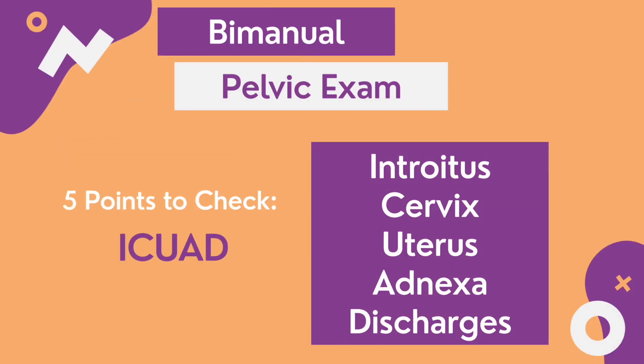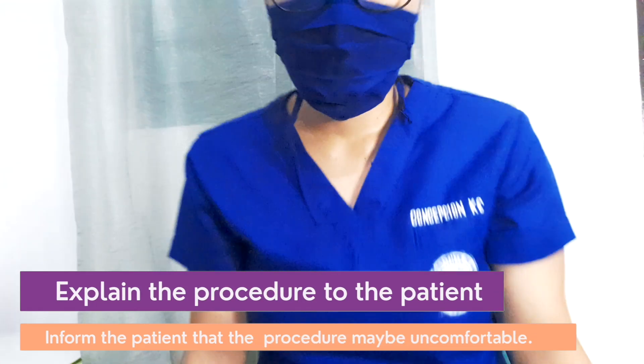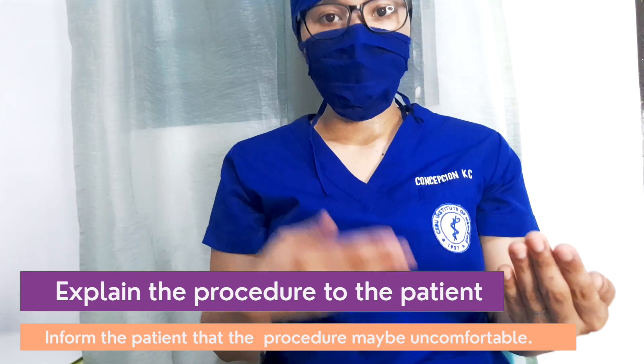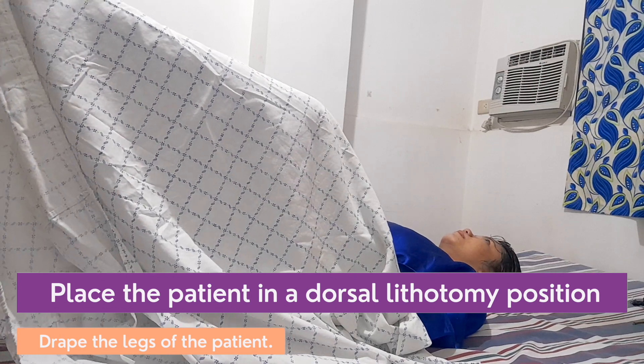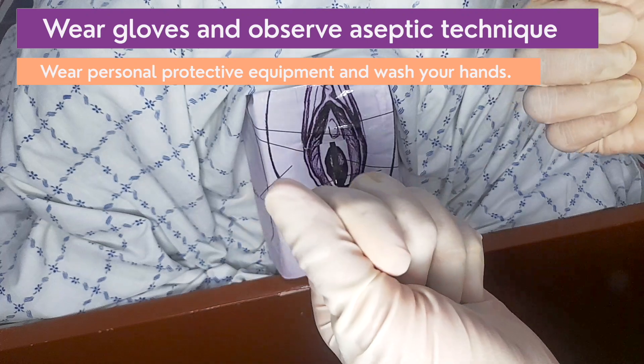The five points to check is summarized by EQUID. First, explain the procedure to the patient and that the procedure may be uncomfortable. Place the patient in dorsal lithotomy with the buttocks at the edge of the examining table. Observe aseptic technique throughout the procedure.